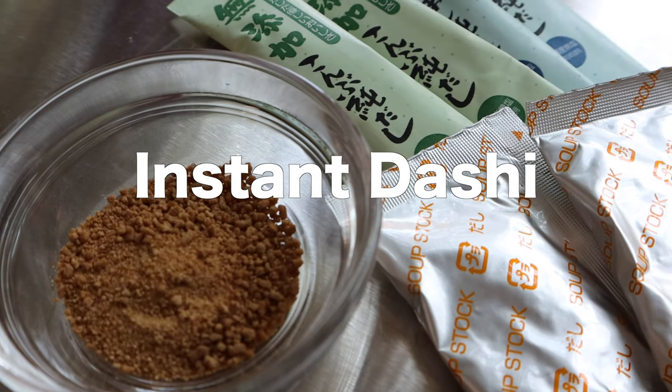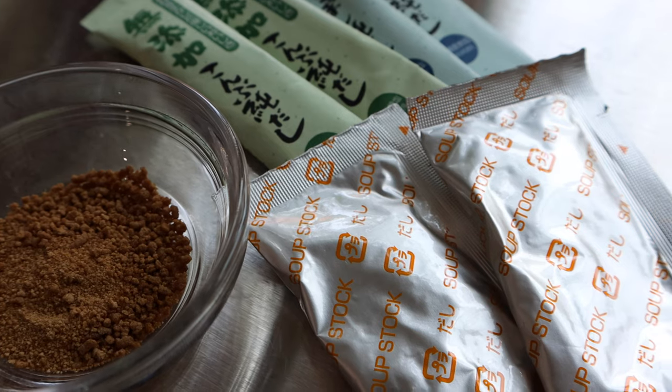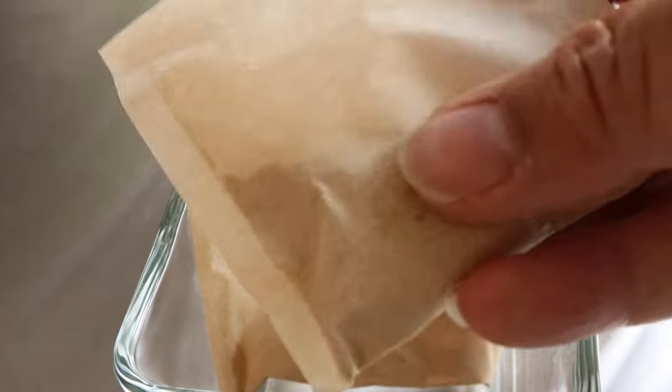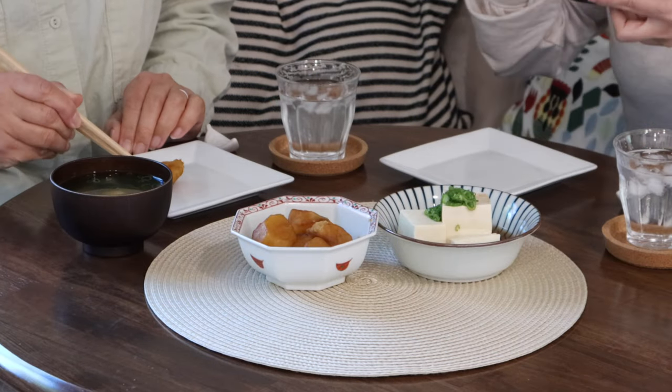There are instant versions of any kind of dashi, often in granular or powder form, available at Japanese markets. Or you can find packets like this, similar to tea bags. You can make pretty decent dashi broth in no time. Instant dashi is very convenient when cooking with limited time. We use it too.